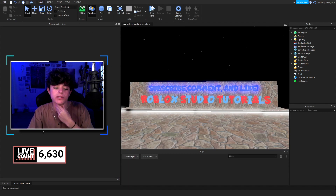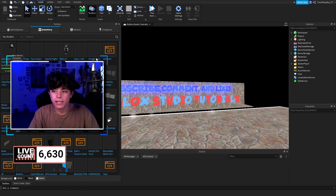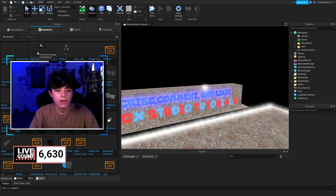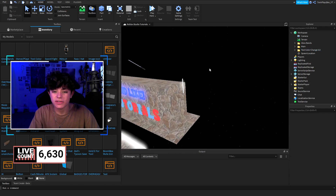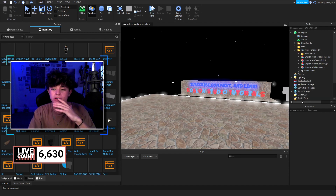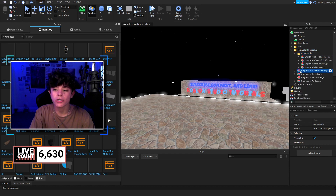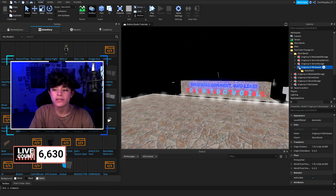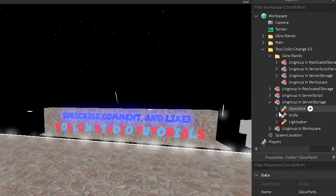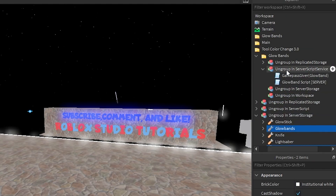Grab those models and click them. You're basically going to go to Toolbox in Studio and go to your Inventory. I'm going to import both and show you each one. When you import them they'll come out here, and basically you're going to ungroup the glow bands folder and move everything into the right places — workspace, Server Storage, and Server Script.